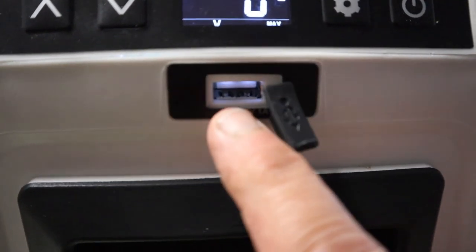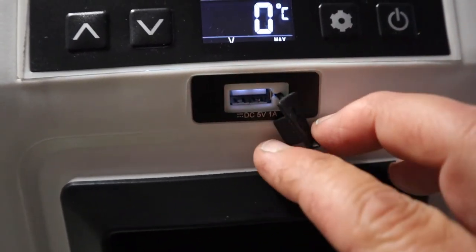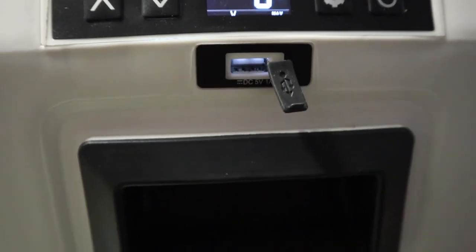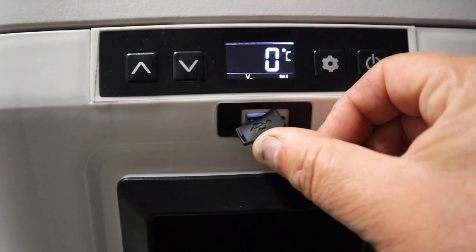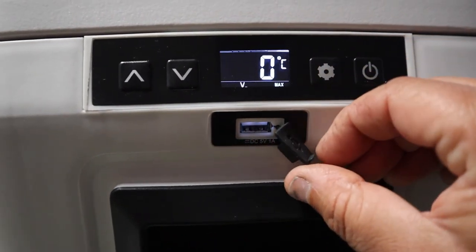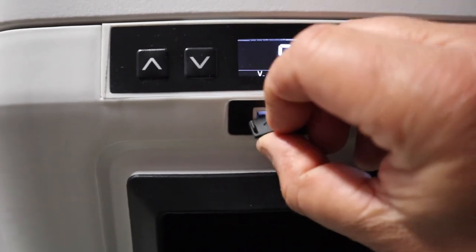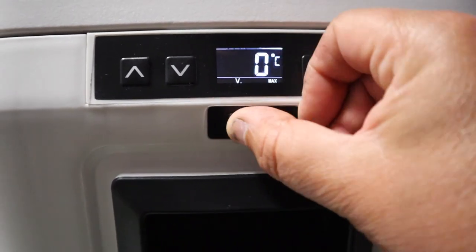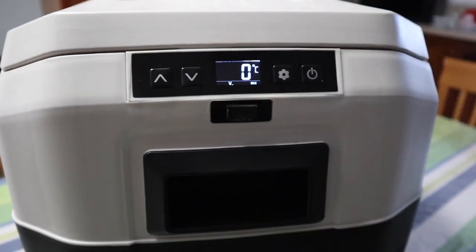One thing I forgot to mention — the fridge comes with a USB port right there. It's a five-volt, one-amp USB port, so you can charge your phone while the fridge is running, or anything that charges through USB. I only noticed it just before and thought, 'Oh, I wonder what this is' — a little USB port. Cheers!